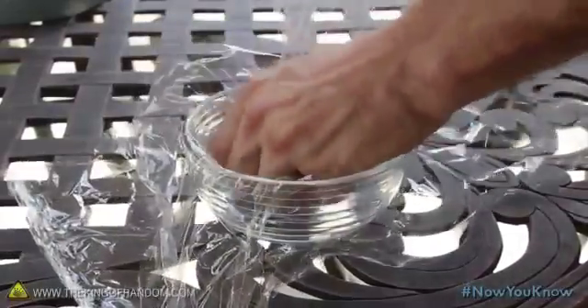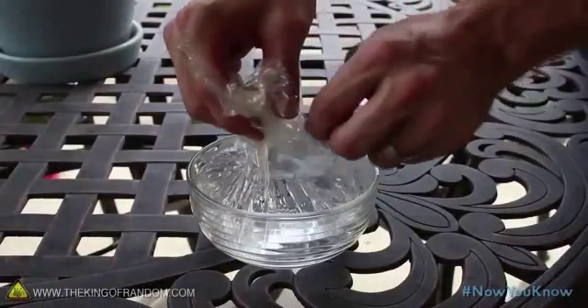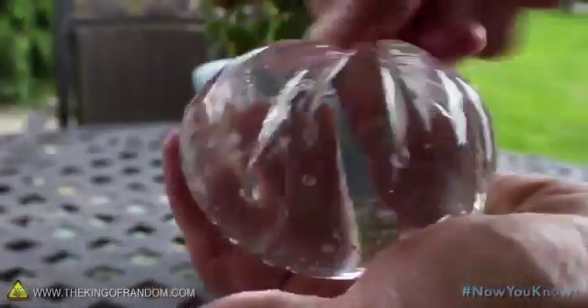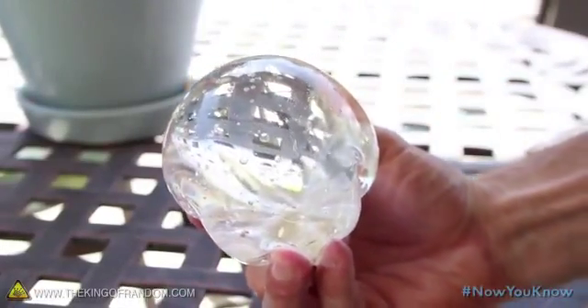Take a small dish and line it with plastic wrap in a way that takes the shape of the bowl. Add water until the bowl is nearly full, then gather each of the plastic corners at the top. This will form a little liquid pouch, and by twisting the corners together, you can seal the water inside. You've just formed a clear liquid sphere that fits in the palm of your hand.